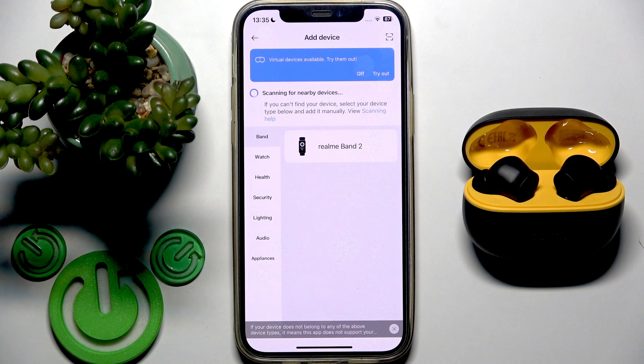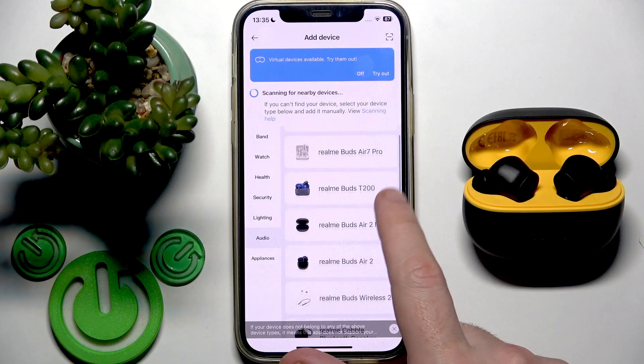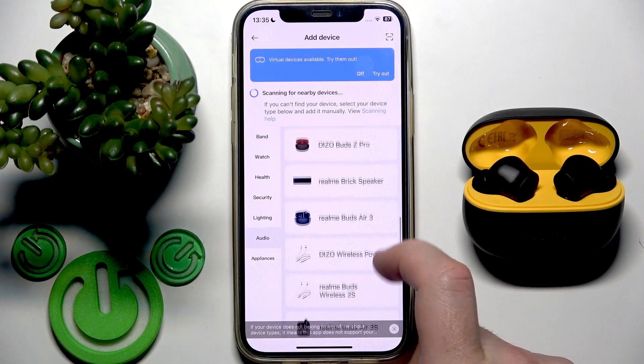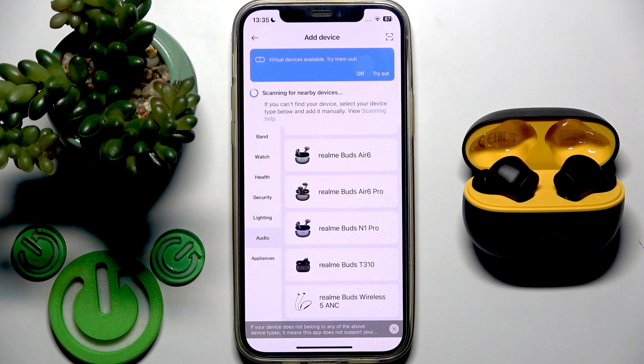We have the earbuds, so we need to go to the audio section. Our model is T200 Lite — I can see T200 but not Lite. Let's scroll down and check, and as you can see, nothing.